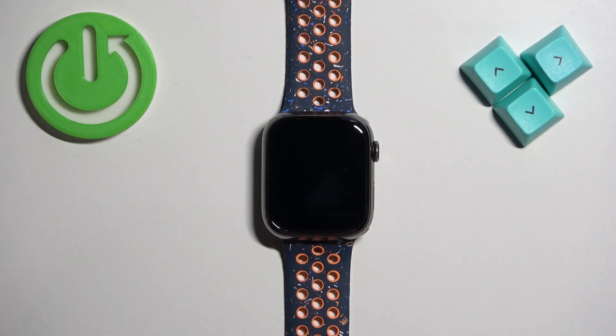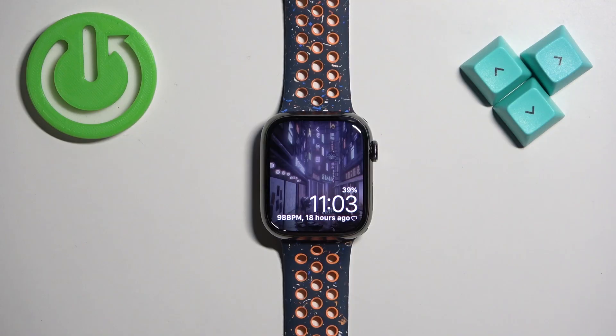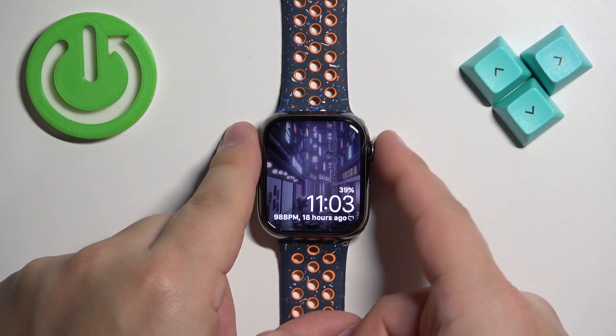First we need to wake up the screen on our watch. You can do it by pressing the crown button or the side button. Once you wake up the screen, press the crown button to open the menu.